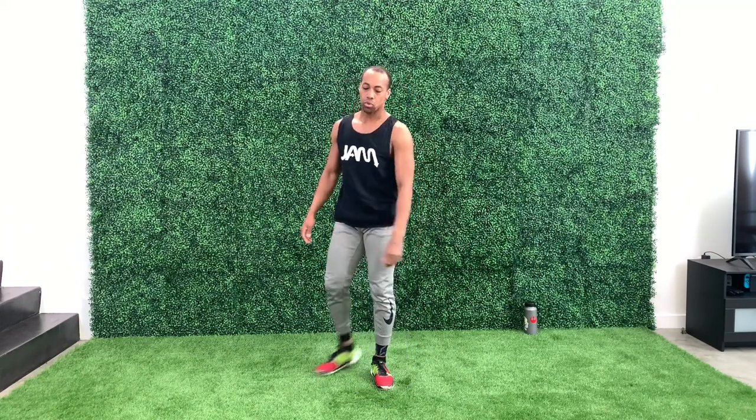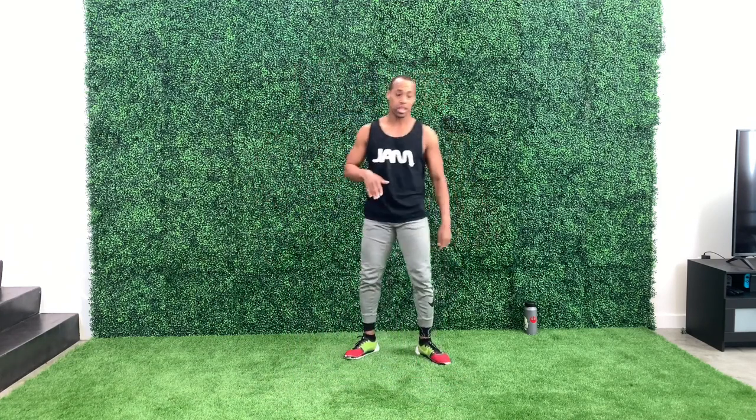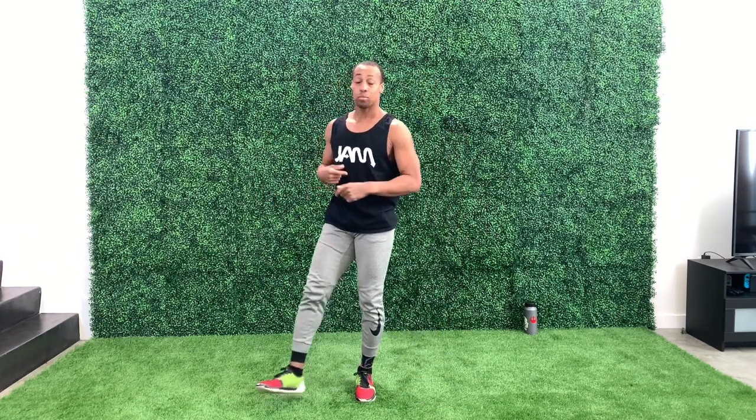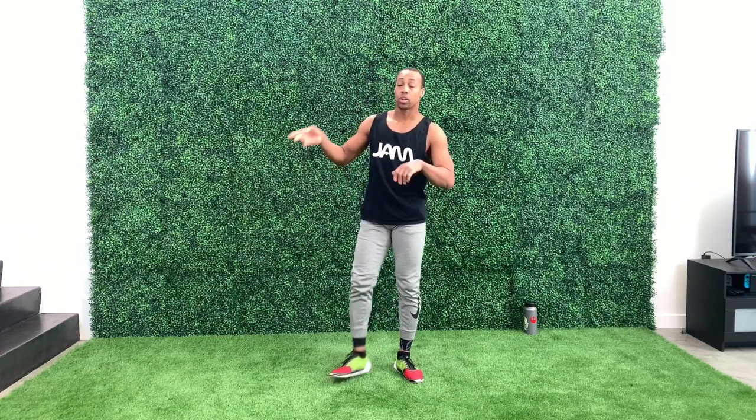Those three kicks were just to review what we did last week as a warm-up. What we're really going to do today is start going through some other variations of kicking. Today we're going to work on the hook kick, the spin hook kick or spin kick, and then we're going to do our crescent kicks — going out to in and in to out — and last but not least, the axe kick.